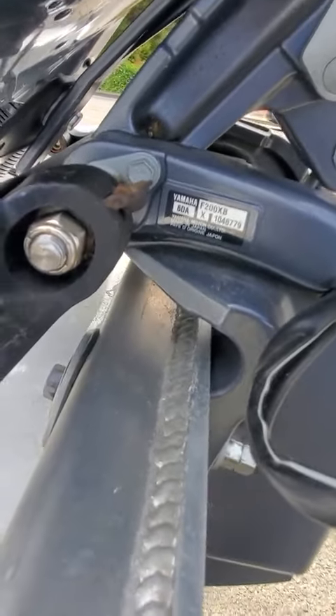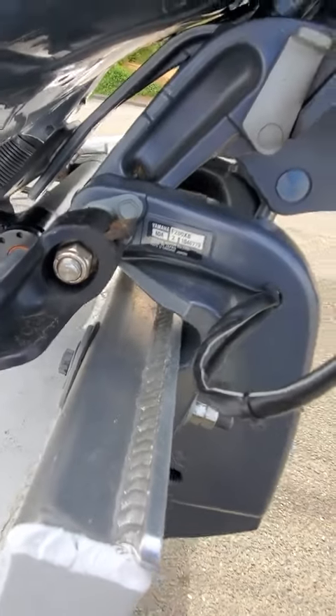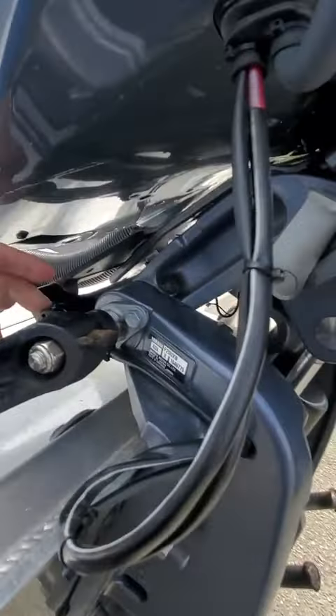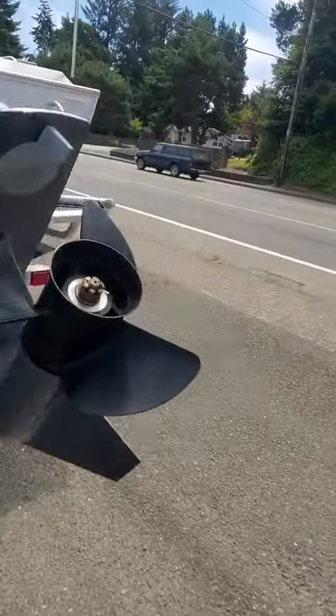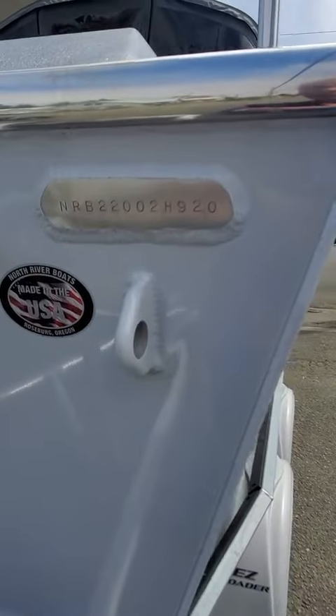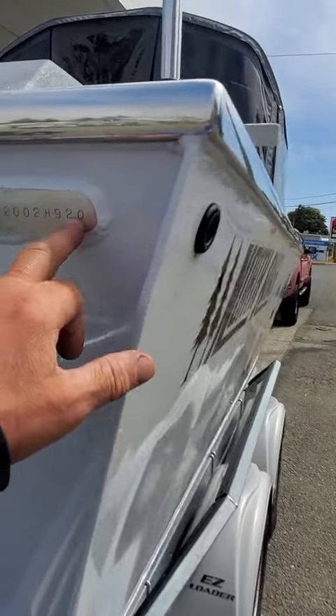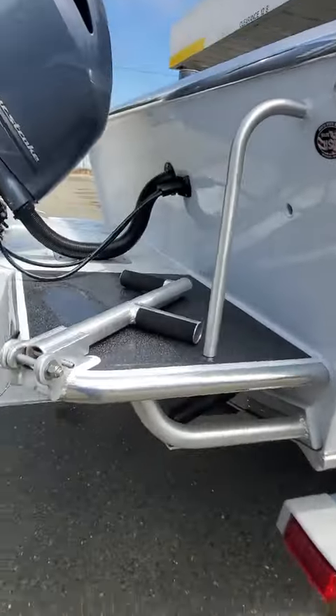The F200XV is extra long. 60AX1049779 is the motor number. C-star. I'm gonna keep an eye on this steering right here and on the helm — I think they overfilled it. Serial number on the boat is NRB22002H920, which means 20 and 22; 22 is the foot length and it's a North River.